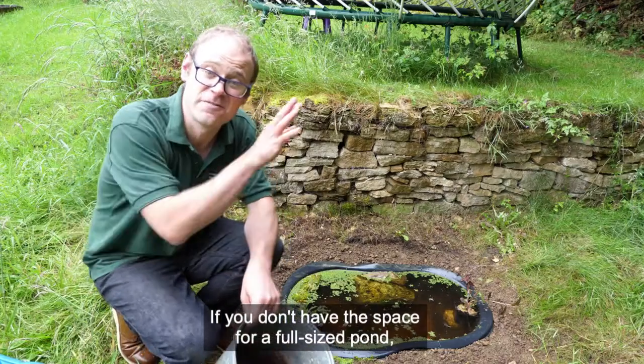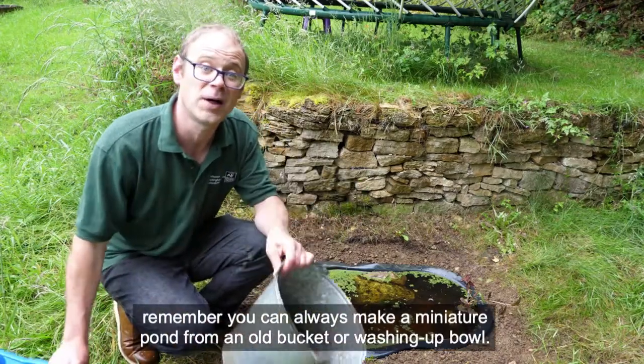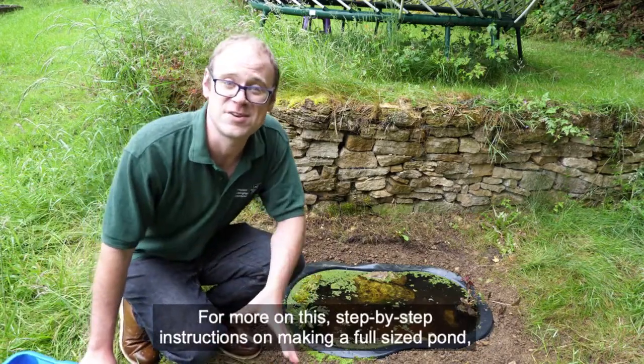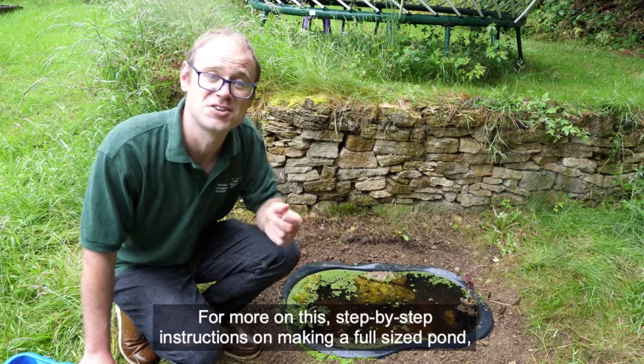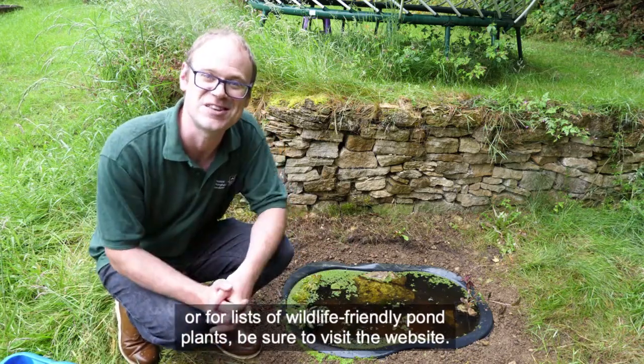If you don't have the space for a full-sized pond, remember you can always make a miniature pond from an old bucket or washing-up bowl. For more on this, step-by-step instructions on making a full-sized pond, or for lists of wildlife-friendly pond plants, be sure to visit the website.